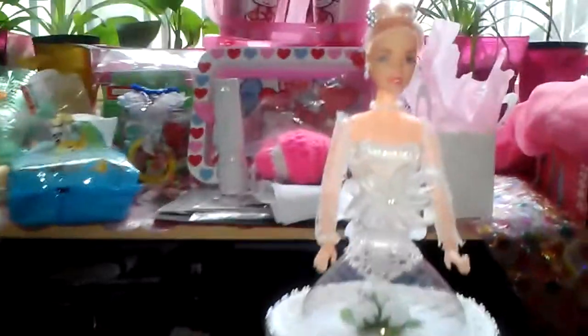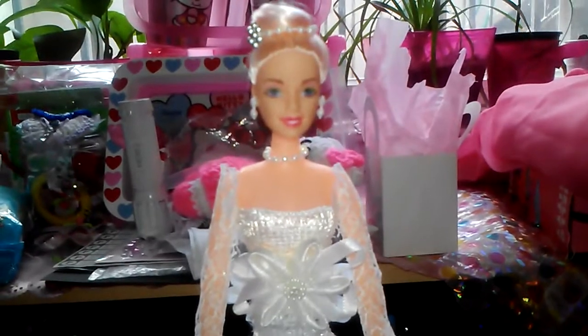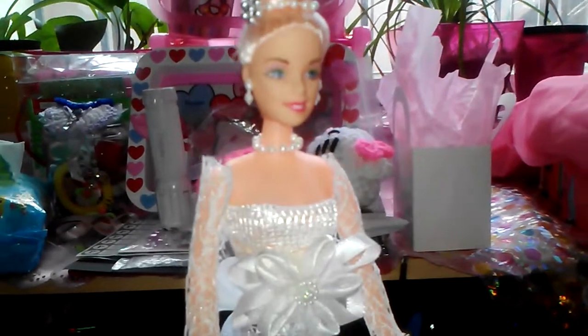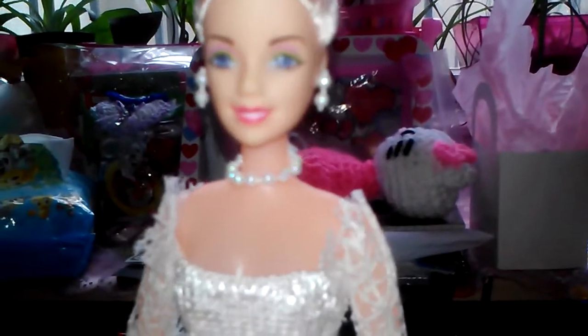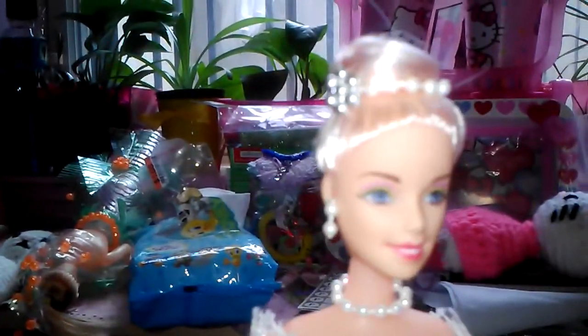This is the end result of the one I just made. I put beading on her neck with the same string of pearls. I just made her necklace, her earrings. I wrapped up her hair in a bun style, like wedding.